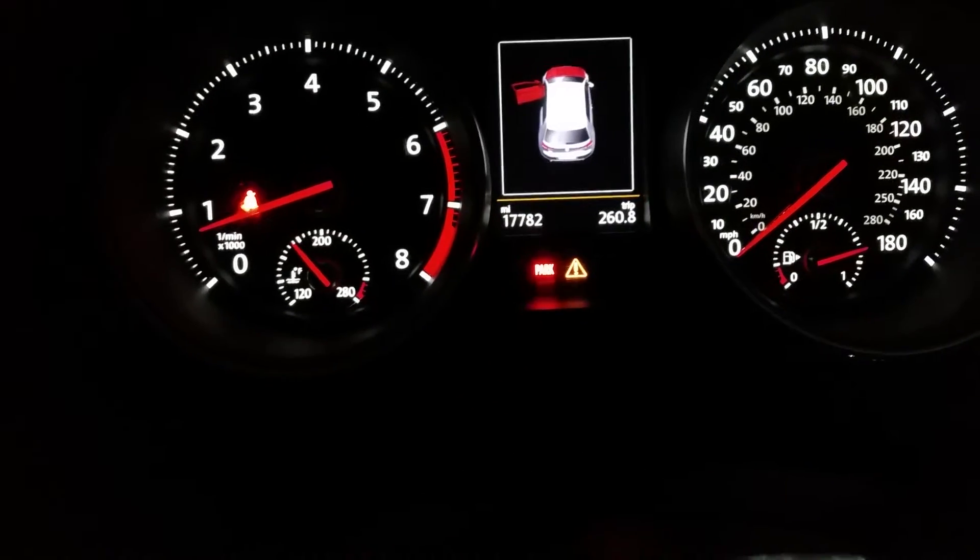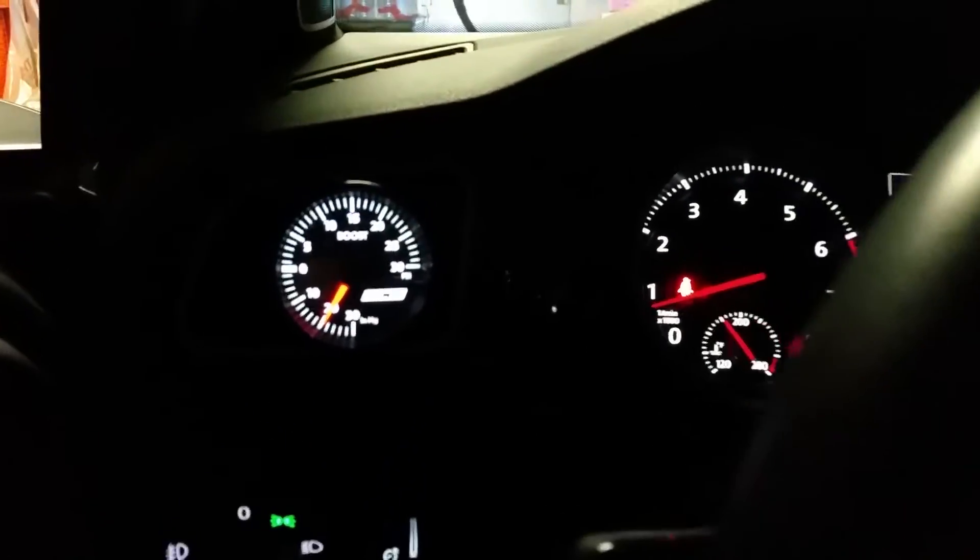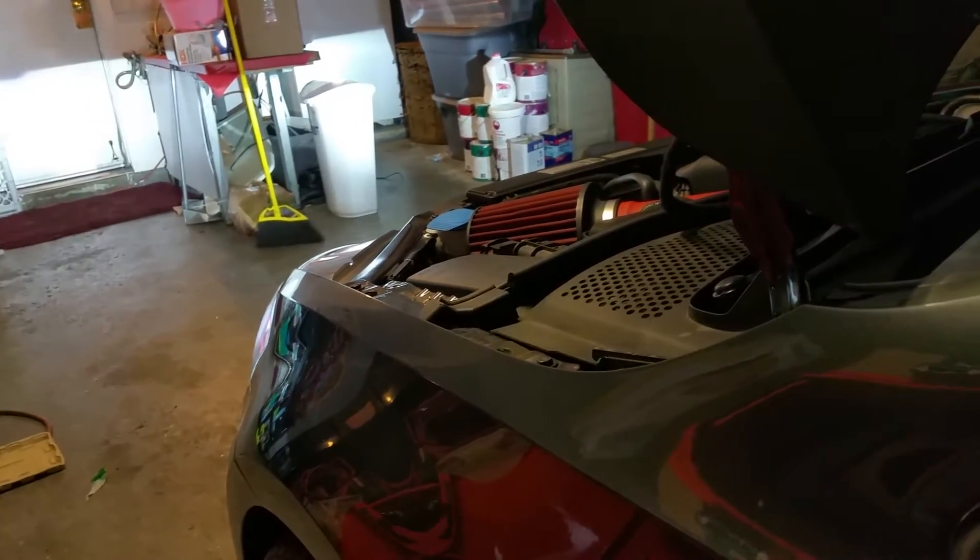Let me give you a quick rev of the car so you can hopefully hear it. Turn down the volume — and there's no check engine light, by the way. The fault code you see right here is just for my license plate lights, which are a piece of crap. It looks like it's working pretty cool.